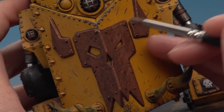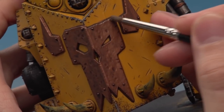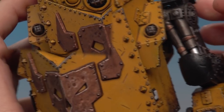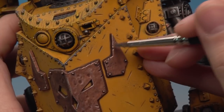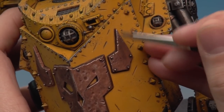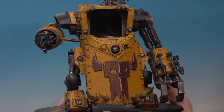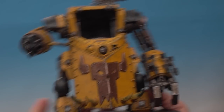Using a medium dry brush and Goldfinger, carefully dry brush around the edges of the bronze parts — just like when we did the silver, focus towards the edges to give them a nice highlight. Then, still with a medium dry brush, add a little bit of Necron Compound to just the very sharpest corners for a fine sharp highlight to finish the brass. With that final dry brush the metallics are now complete.